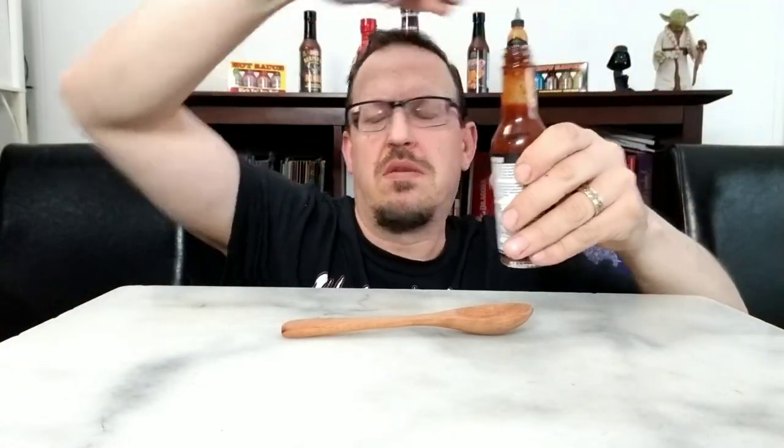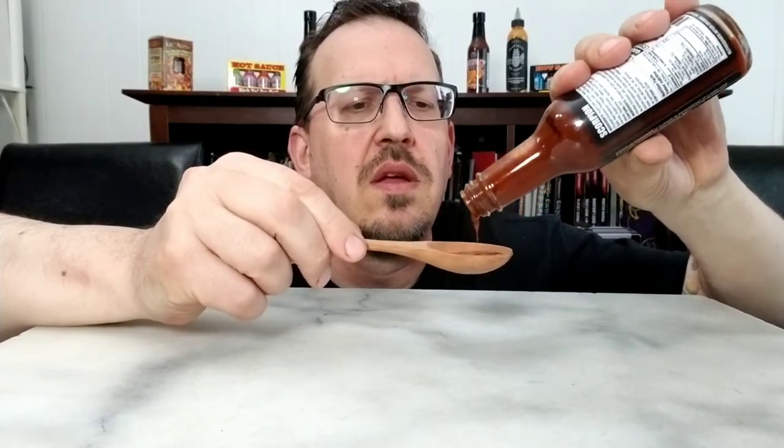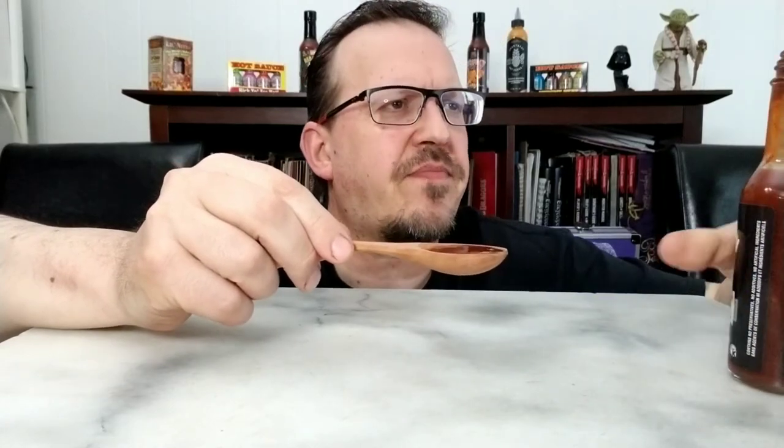So as usual, I've got my trusty spoon. We'll open this up. I should have given that a shake first, probably. So it sounds like it's not super thick. It definitely shakes up nice — you can see in the bottle. It's probably the consistency. It's kind of got a chunky consistency to it. There's definitely a bunch stuck up here at the top. You can see it.